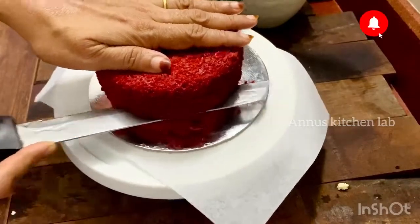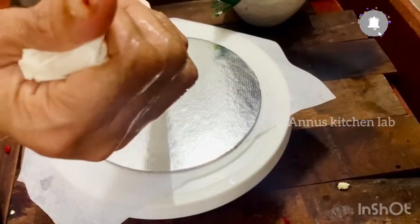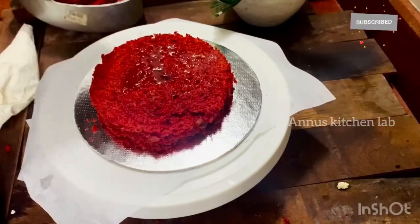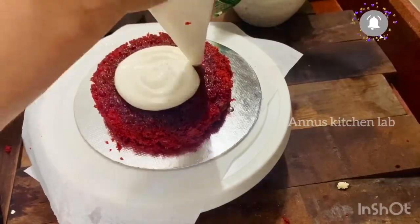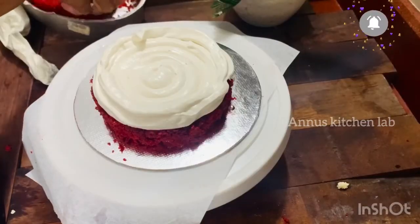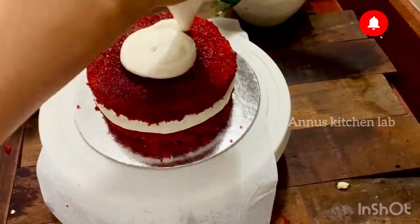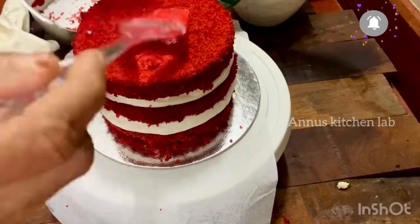We will add 3 layers to the cake. We will add a little cream, then the first layer of cream. We will add sugar syrup to the cake. Then we will add the second layer of cake with cream. We are going to make 3 layers in this process.